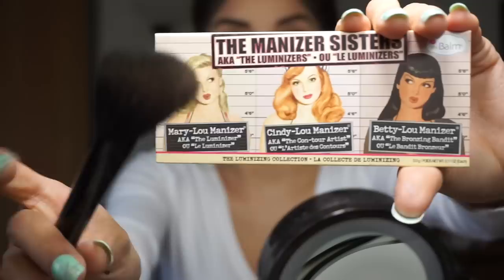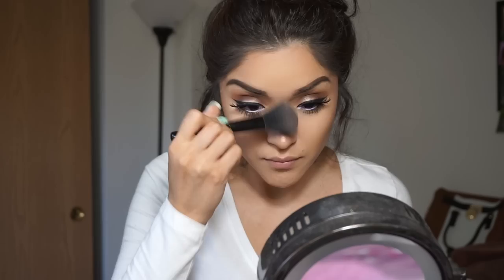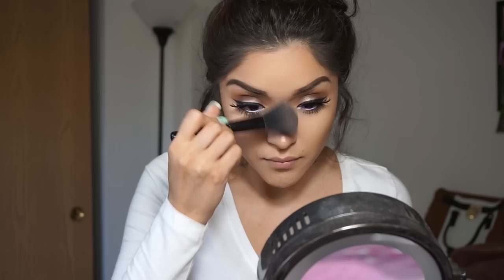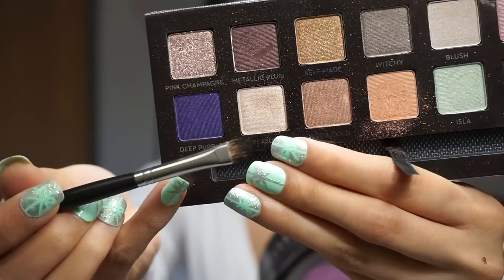I'm going to be grabbing my highlighter palette from The Balm and I'm going to be using Cindy Luminizer to highlight. This is kind of a pinkish highlighter, really pretty. I'm just going to apply it on the bridge of my nose and then on the top of my contour. Going in with Treasure, I'm also going to be applying that in the inner corner just to highlight.